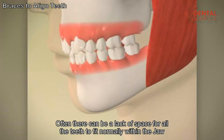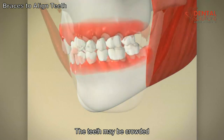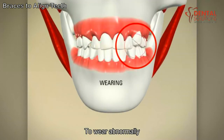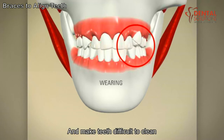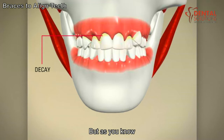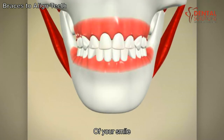Often, there can be a lack of space for all the teeth to fit normally within the jaw. The teeth may be crowded. Not only could this cause teeth to wear abnormally and make teeth difficult to clean, which can lead to decay and gum disease, but straightening your teeth will improve the aesthetics of your smile.